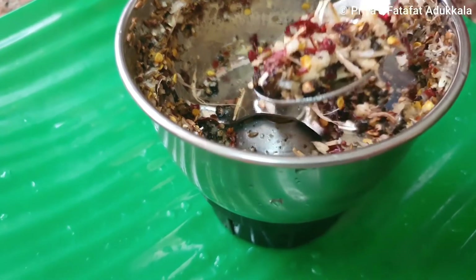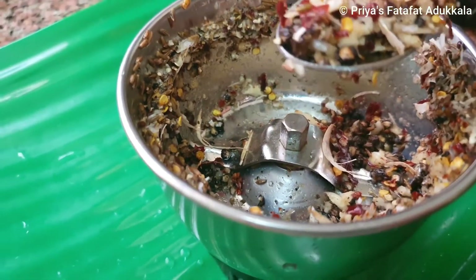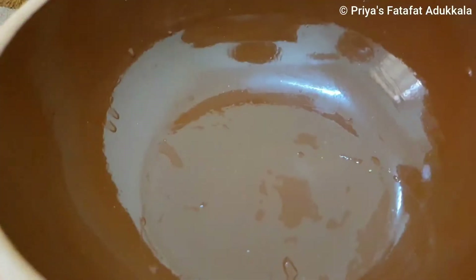This is how it looks. It has to be coarsely ground — that way only you get the flavor and aroma and it really tastes good.